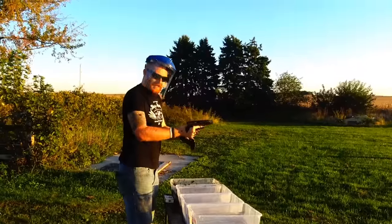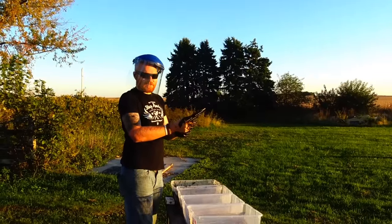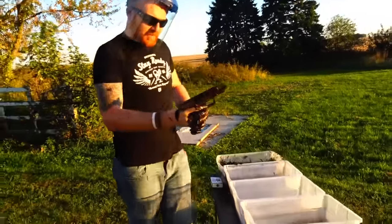Holy shit, that got me — got me a little bit too as it turned out. So as you can see, it worked great as it should.